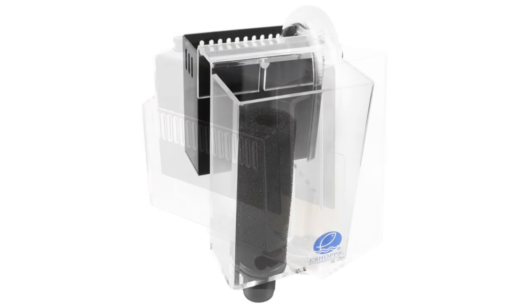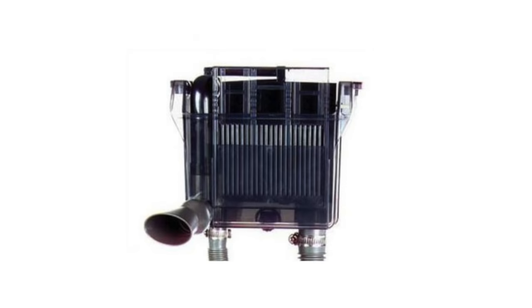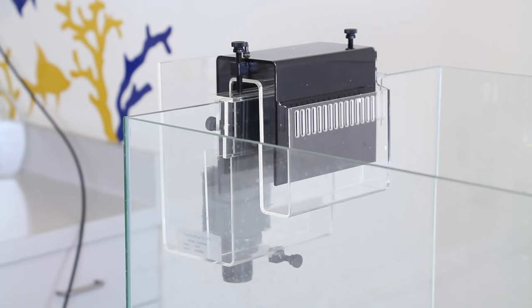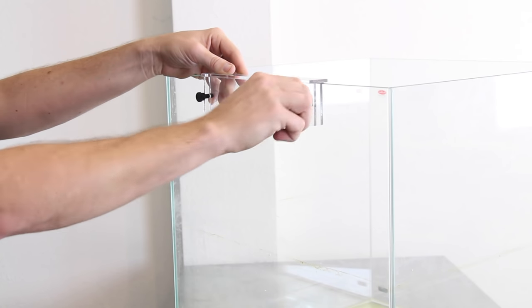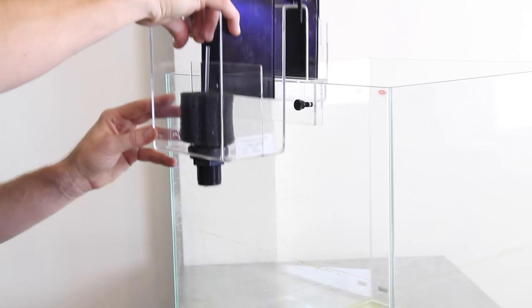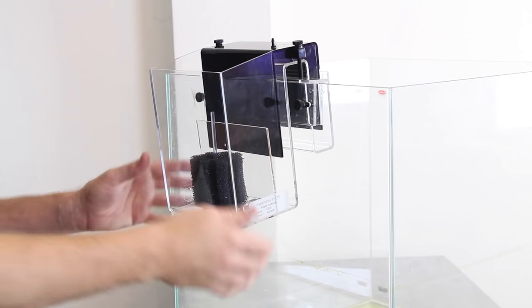Overflow boxes are available from a number of manufacturers and you'll see a wide range of different styles and shapes. A hang-on overflow box is the easiest way to get water out of your tank and into a sump. These types of overflow boxes simply hang on the side or the back of your aquarium and siphon water over the edge and down into your sump.